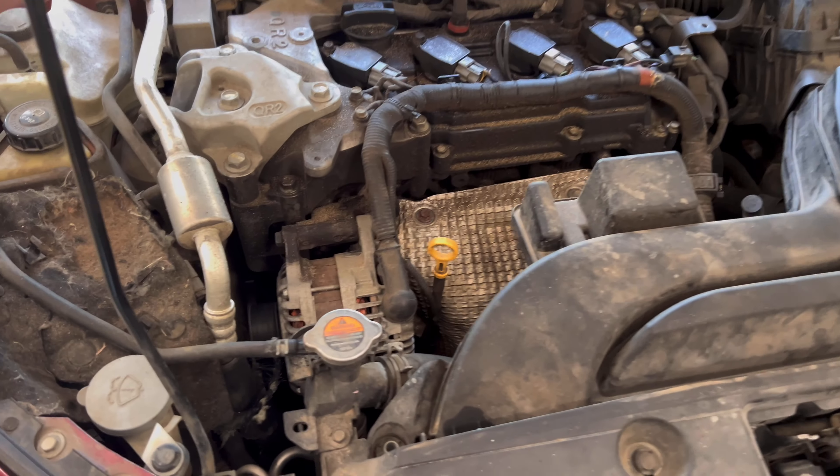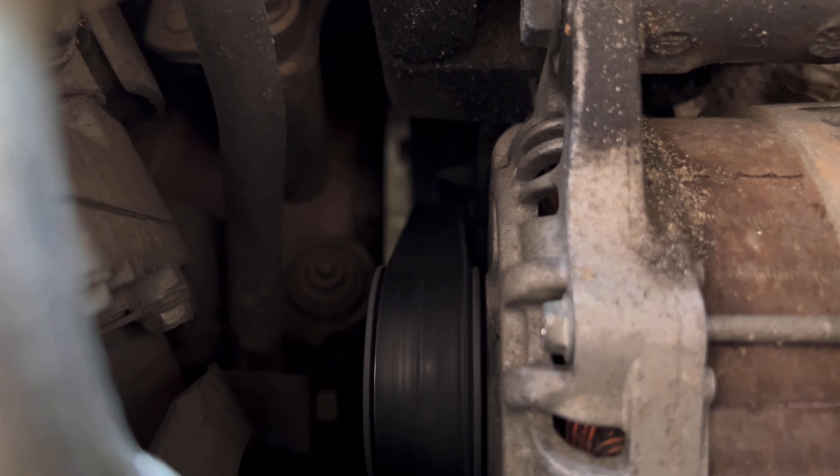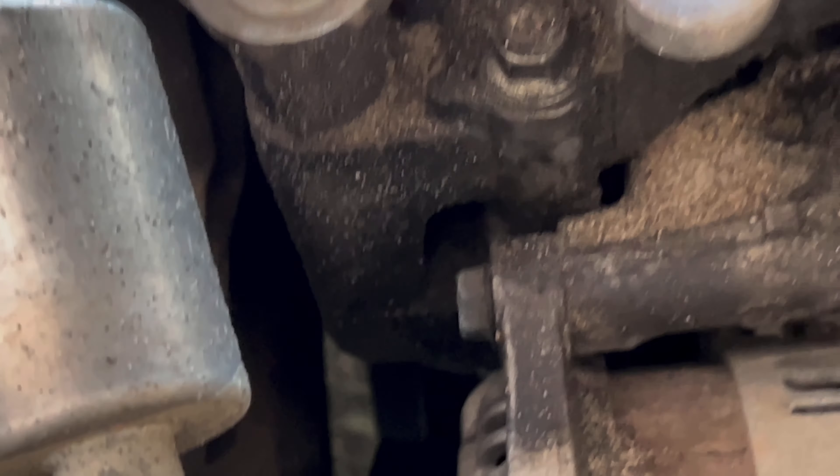This is a 2013 Altima with a four-cylinder. It kind of sounds like it's top-end — you can actually watch that film. The tensioner — I got one and I'm going to try to put it in.